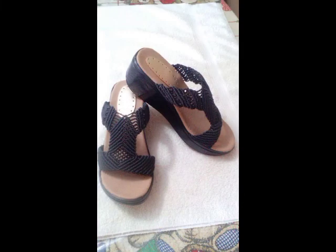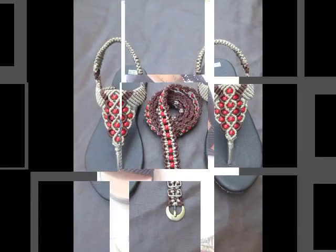And you will see smaller thin strap design ideas of shoes in this video as well.